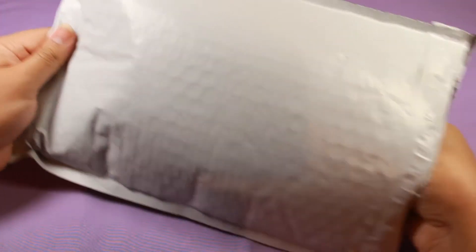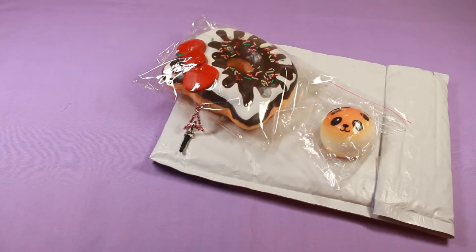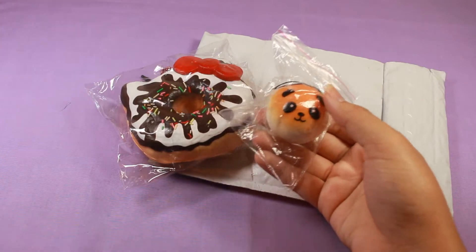I found one for sale on Mercari — I will link the seller in the description because I don't remember who they were at the moment. Here is the one that I got, the sundae version, and it appears they sent me an extra, so that's really nice of them.